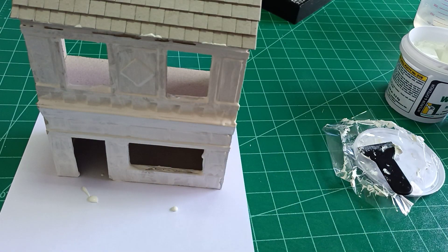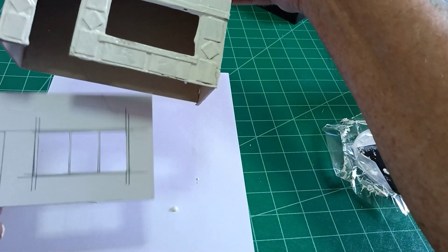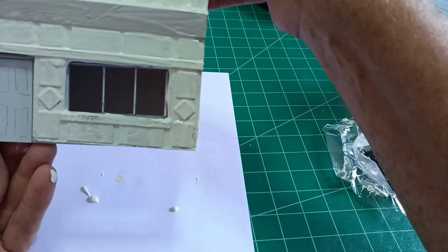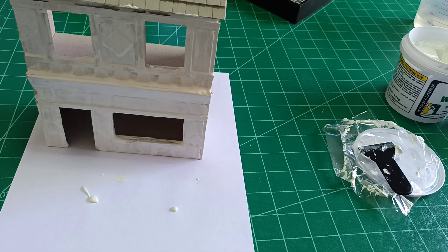In the next video I'll show you how to paint and weather the shop and fit the doors and windows. I've already made the shop window that will fit in like this, so you can see how it will look. Until then — if you've enjoyed this video, please click the subscribe button and the bell icon to be notified when the next video comes along in probably two or three days. Thank you very much for watching and happy modeling!